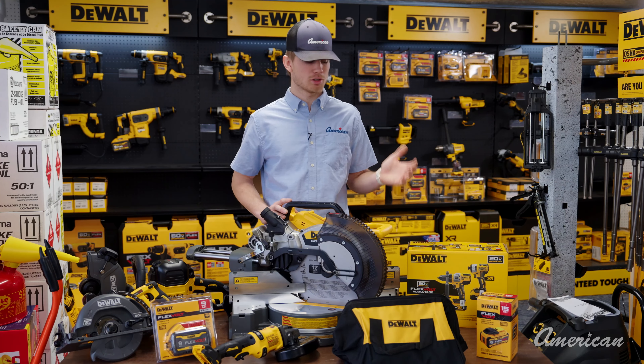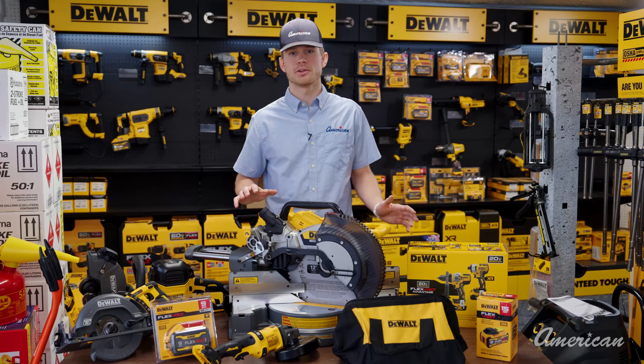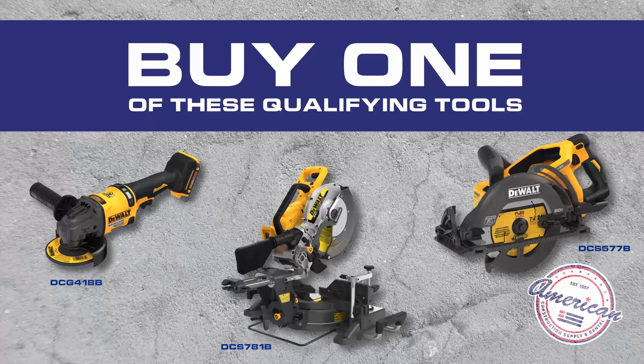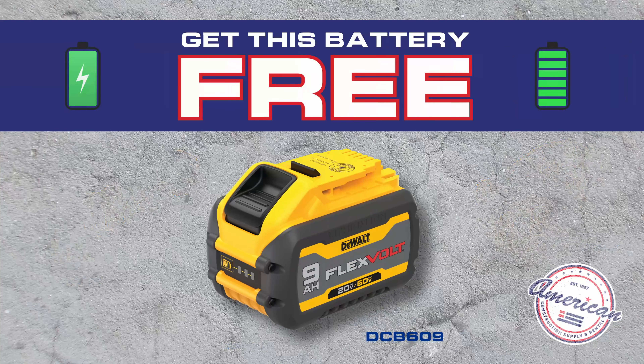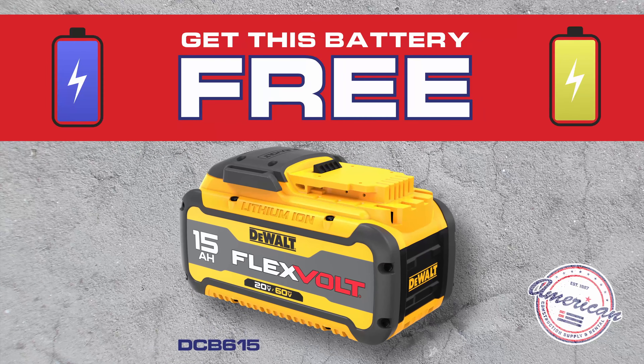Hey guys, I got a bunch of DeWalt promos going on for the month of February. We have promos running on everything you see in front of me. If you buy any one of these three tools, we'll go ahead and throw in this 9 amp flex volt battery. If you buy this one, we'll go ahead and throw in this 15 amp battery.